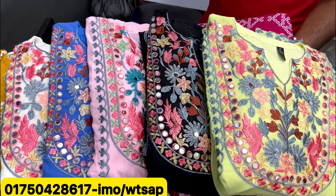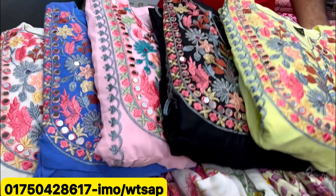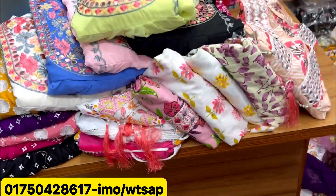Welcome back to my channel shopping guide. This is for the first time of this dress.